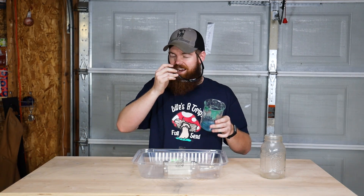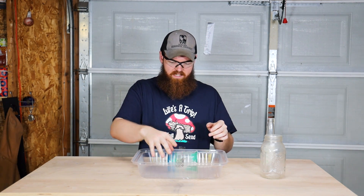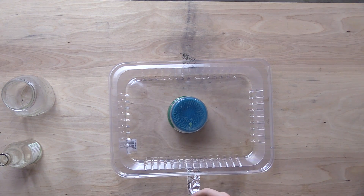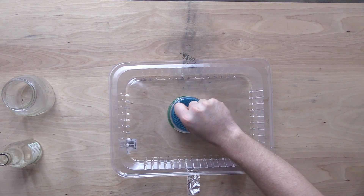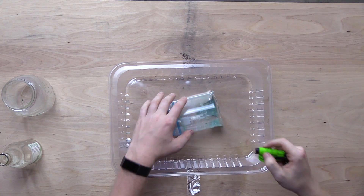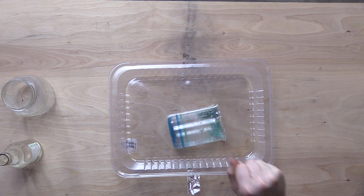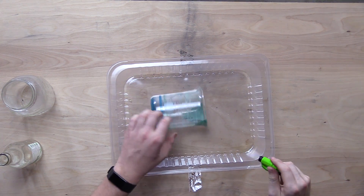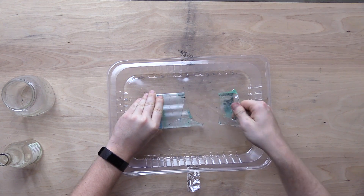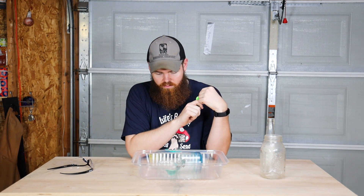Actually, I do have a better candidate — this beaker. This beaker is probably more consistent with what window glass would be since it's a little bit thinner. There we go — that works just fine. This is with glass that's not really made to shatter, so there's no doubt that if you were to do this on a window it would shatter. No problem.